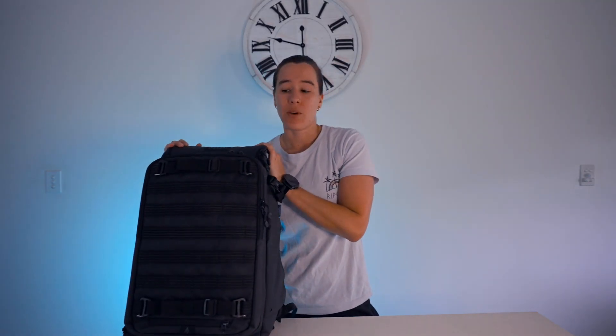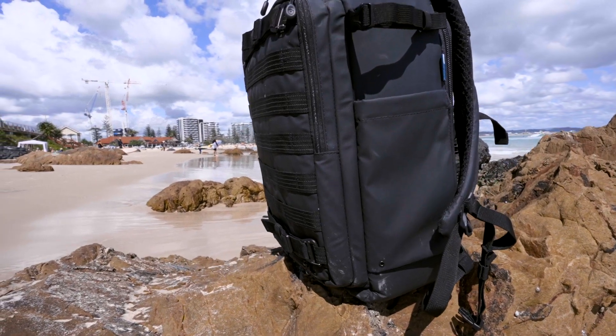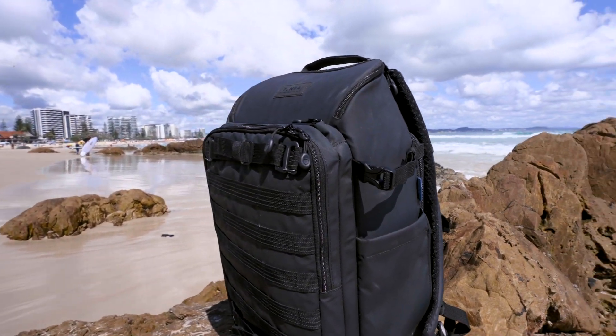The bag I went with is the Tenba Axis 24-litre Version 2 bag. There are other sizes, but this is the one that suits me best for my purposes and my size. Before we dive into this bag, I should probably let you know what I was looking for when purchasing a bag.